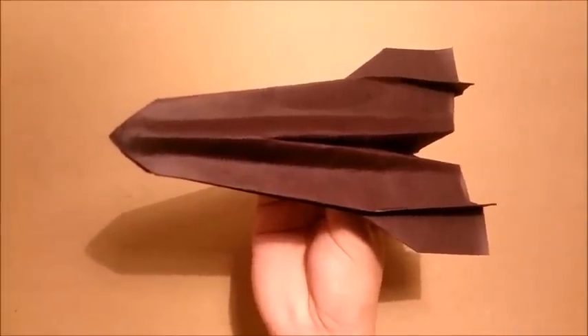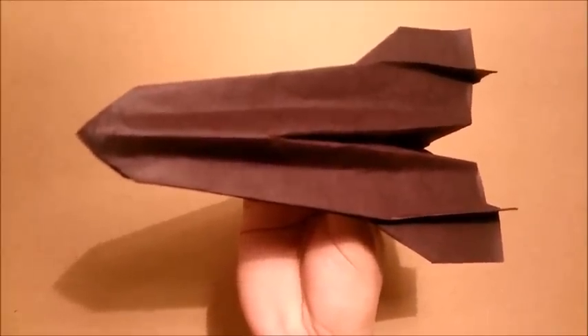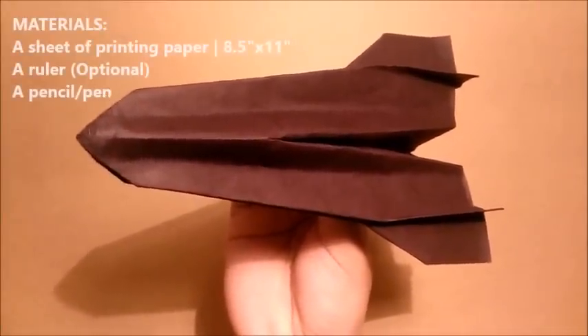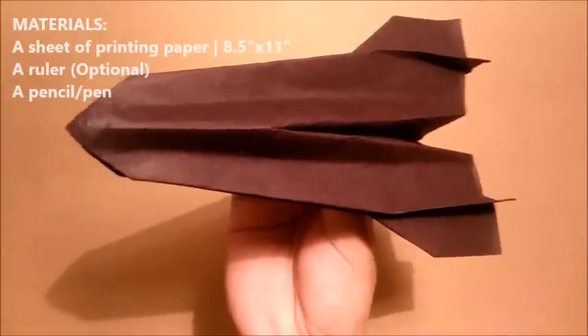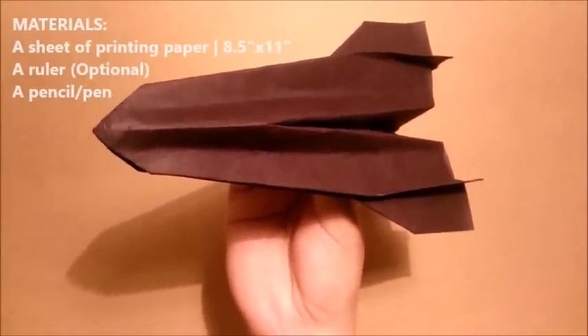Hello everyone, my name is Tri, and today I will show you one of the best paper airplanes I ever designed. This plane flies very well, but it's not easy to fold, so if you want to make it, please be patient and follow my instructions step by step. Let's start now.